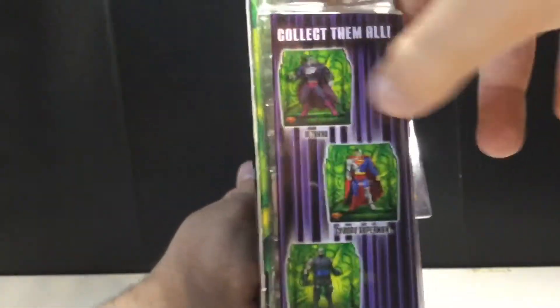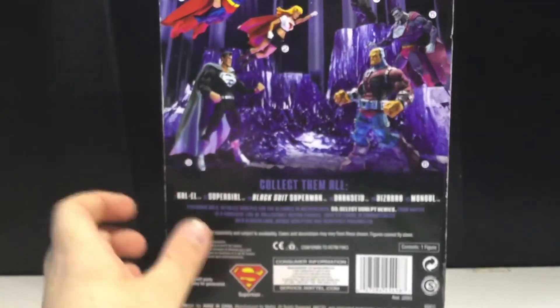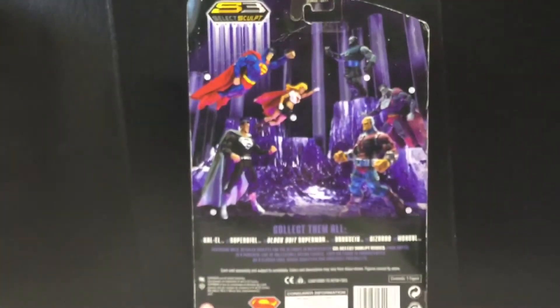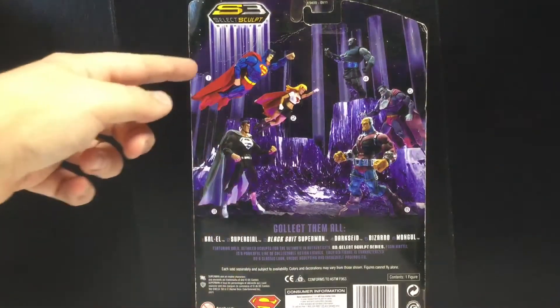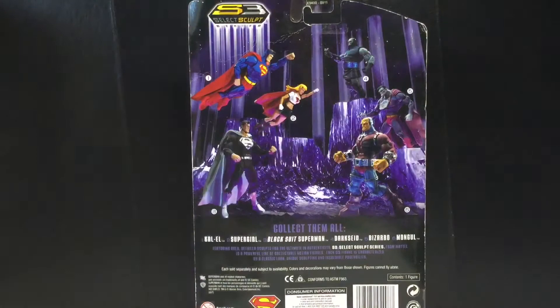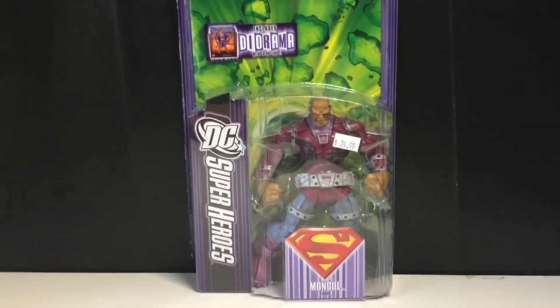I do own Bizarro — I own a different version of both of those guys. On the back you can see all the other figures in this wave: Kal-El, Supergirl, Blackstitch, Superman, Darkseid, and everyone else I just mentioned. That's about it for the packaging — let's get this guy opened up and see how cool he really is.